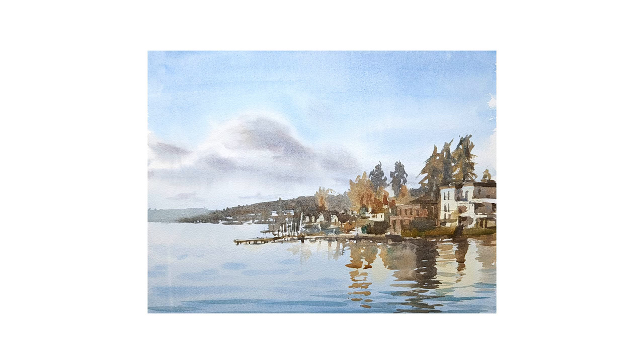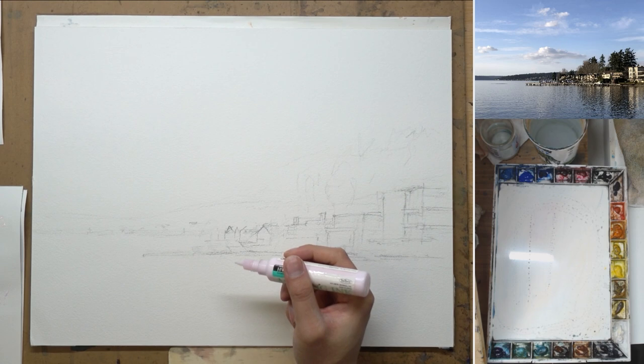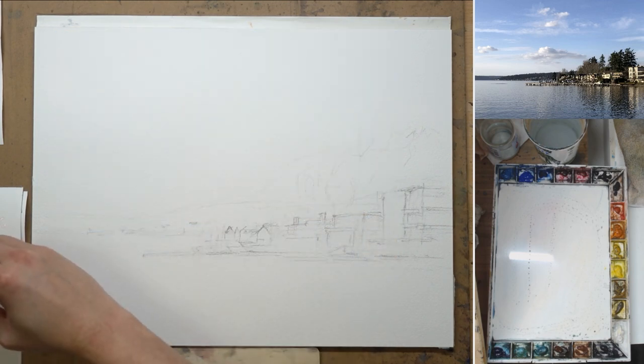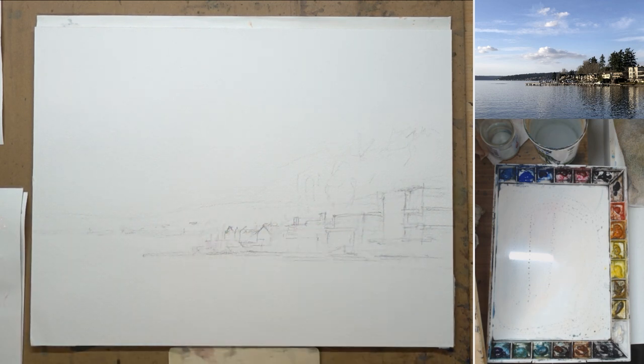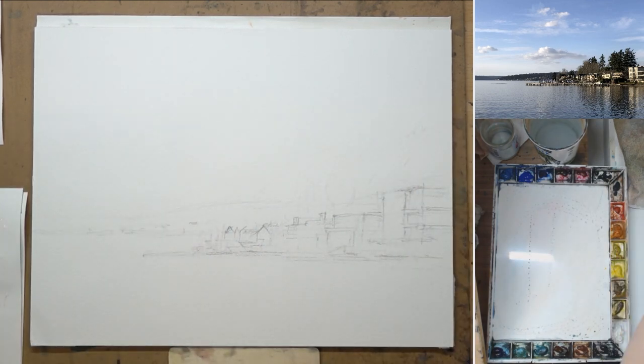Hi, this is Eric from Cafe Watercolor and welcome to another painting demo. Today I want to share with you the process of this painting of Lakeside in Kirkland, Washington. This is not actually the first time I painted this photo. I took this photo maybe two years ago, but about two weeks ago a nice lady ordered this painting, and I realized I threw that old painting away but hadn't taken it down from my website. So she ordered the painting and I asked her if I could just paint another one for her. She said yes, so here we are.